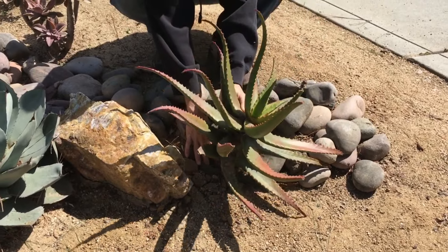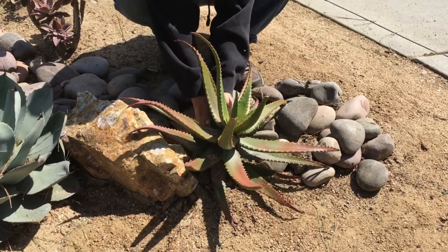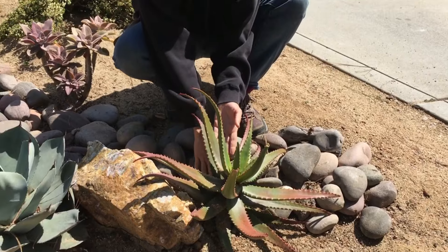I just take the succulent, the Aloe, and set it right down so it's making contact with the soil. Remember what I always say: if your succulent stands up, you've done your job. This has been Laura Eubanks of Design for Serenity in Coronado with your succulent tip of the day.